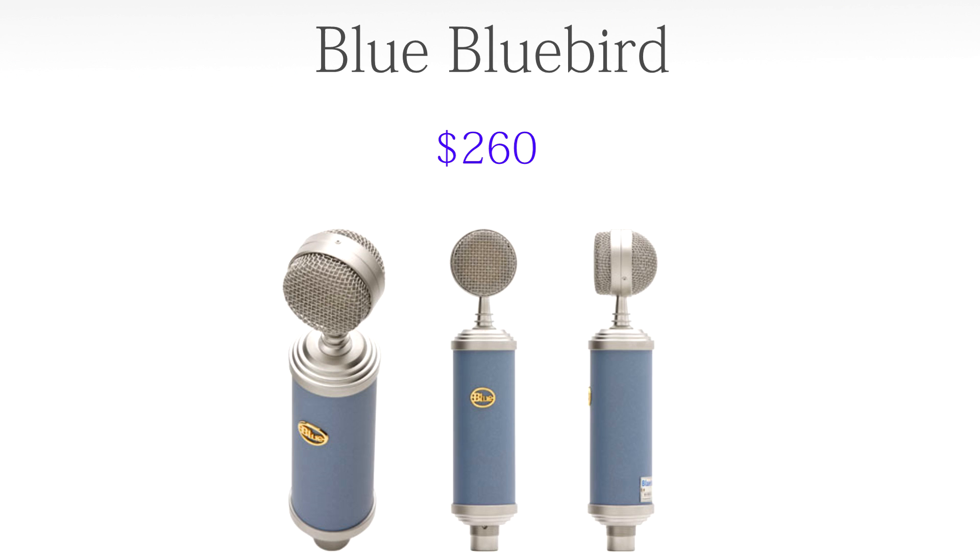For the microphone we're going to go with the Blue Bluebird, coming in at $260. It's the perfect microphone for this build — not ridiculously expensive, but you'll get incredible sound quality. You can just put it on a desk stand and it looks pretty good too. We're also going to get a gamepad — the Razer Orbweaver. The Orbweaver is the big brother of the Nostromo; it has mechanical switches, is more ergonomic and adjustable, and it does help with gaming and can make you a bit faster.